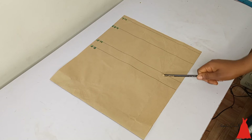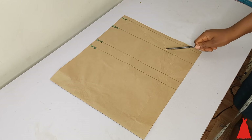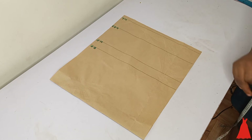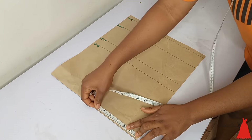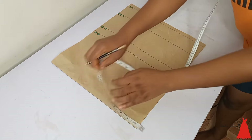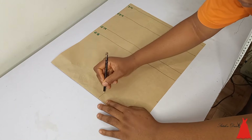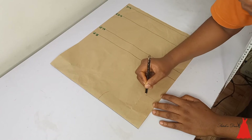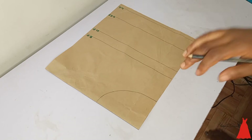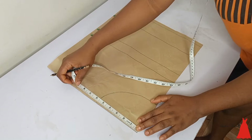I'm starting with the front pattern — that is my bust line, my nipple line, my underbust line, and my waistline, which is like my half blouse. From the top I went ahead to mark 5.5 inches because this blouse is going to be very wide, then I went down by 4 inches and marked my neck depth at 4 inches, and I connected my neck width to my neck depth.